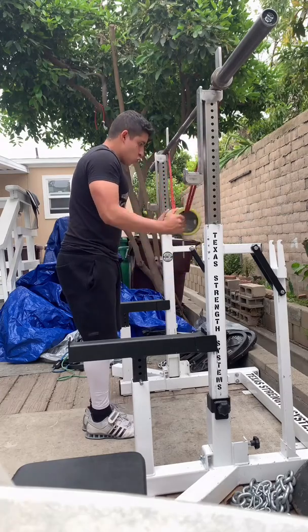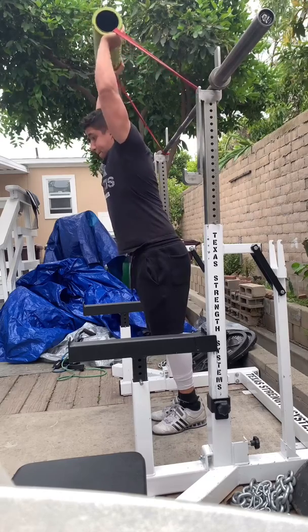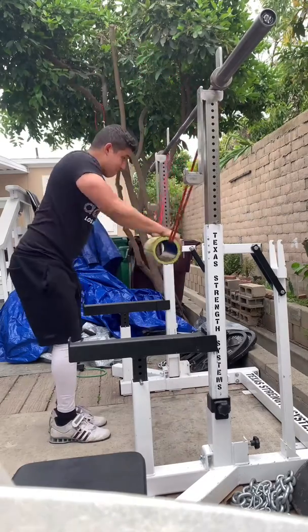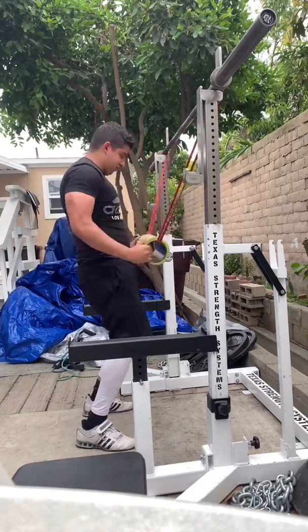Some other cool things that you could do with this little setup right here: some overhead triceps, some lat pullovers, some face pulls, and even some other really cool stuff.